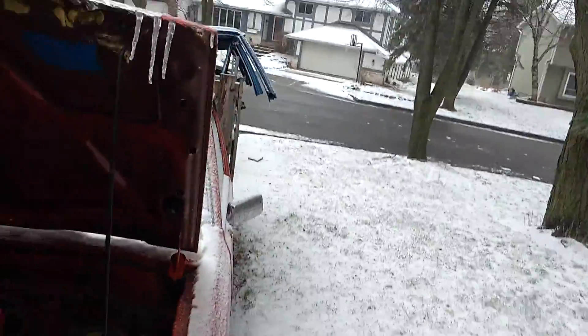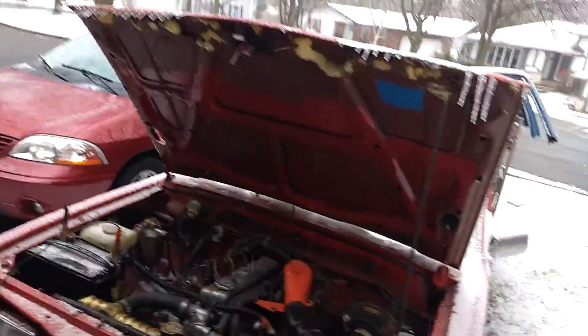I don't know if you can really see it, but there's definitely some snow coming down here. We'll give it a go. Do the glow plugs again.